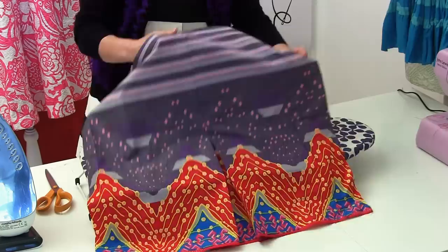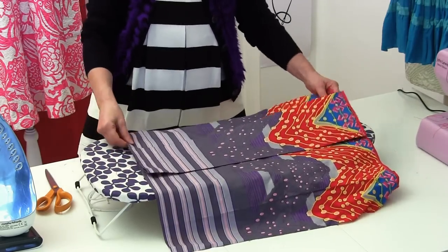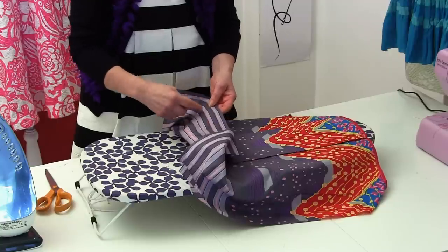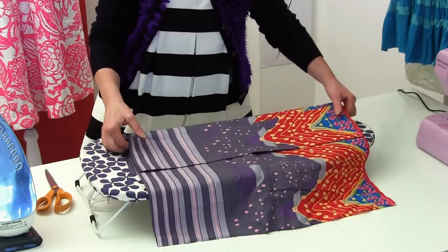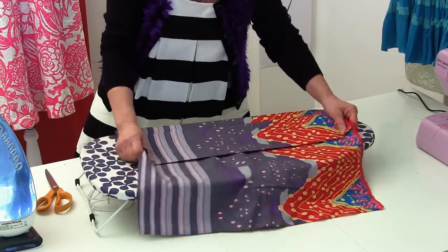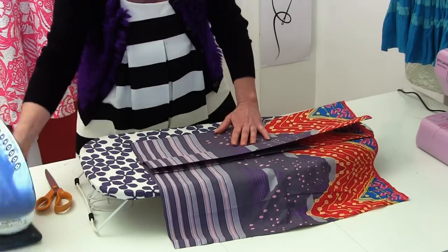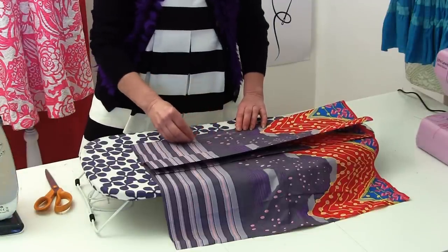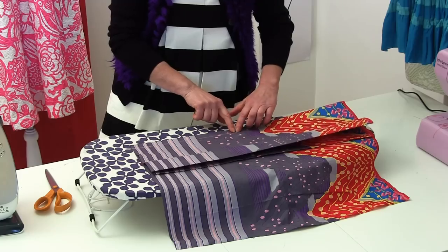Now you've got to start thinking about where your other pleats are going to go. Turn it over onto the wrong side again. I already know I want my next line to be about five inches away from my center line, so I'm going to fold my fabric back. These next pleats are not going to be box pleats — they're just going to be regular pleats. I'm folding it back, keeping everything nice and straight, pressing it so it stays straight, and drawing a line where I'll do my next pleat. My next pleat isn't going to be as big, and I'll stop in line with where I stopped my box pleat.